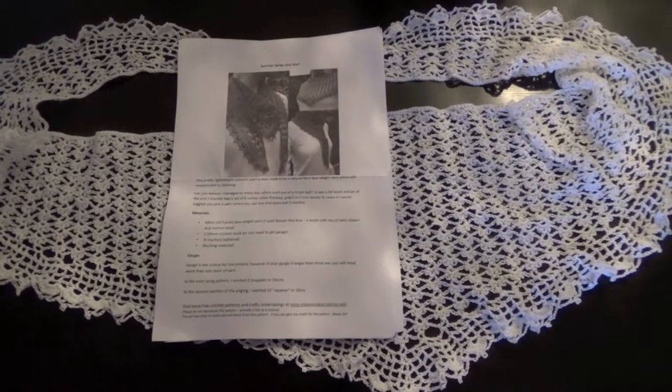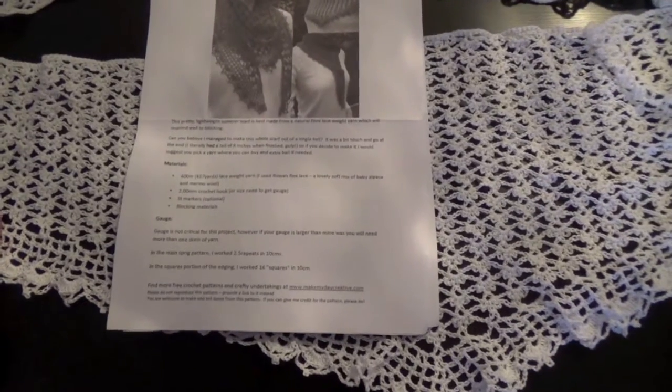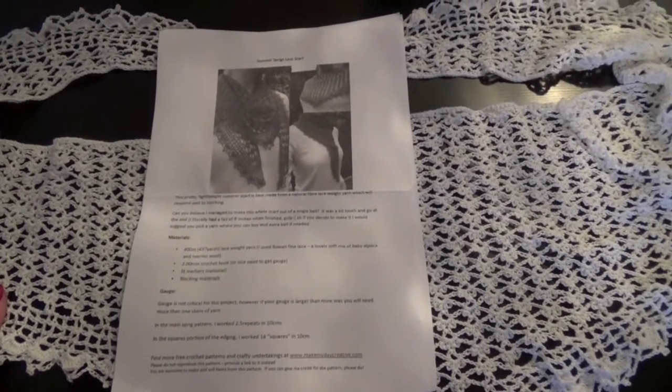This is just a quick review of a pattern I did recently. It's by MakeMyDayCreatives.com and it's for a lace scarf. The pattern is available online and it's free of charge.